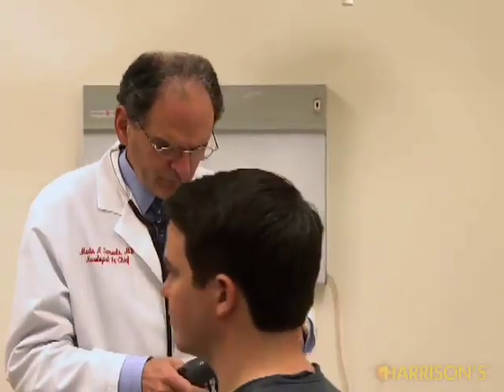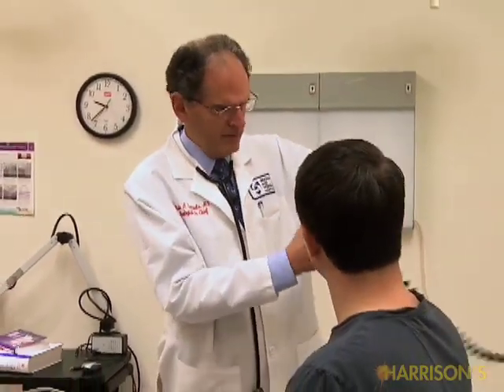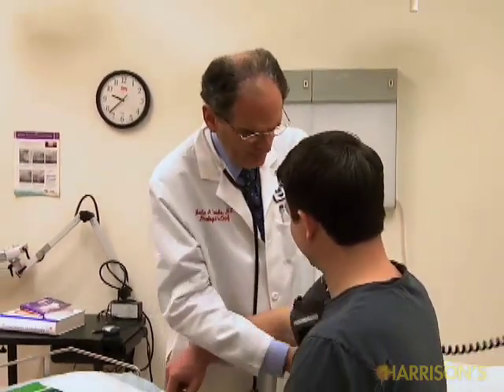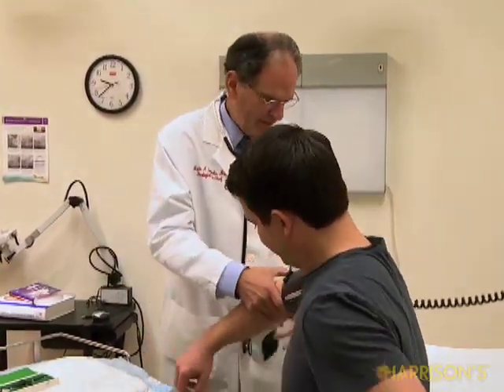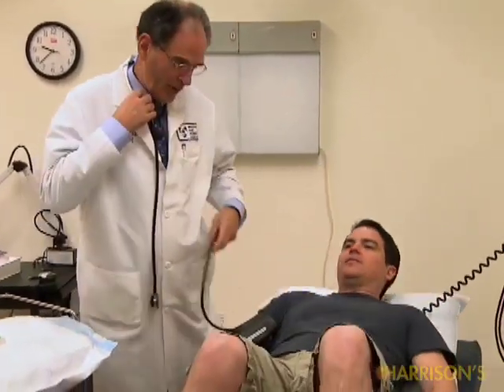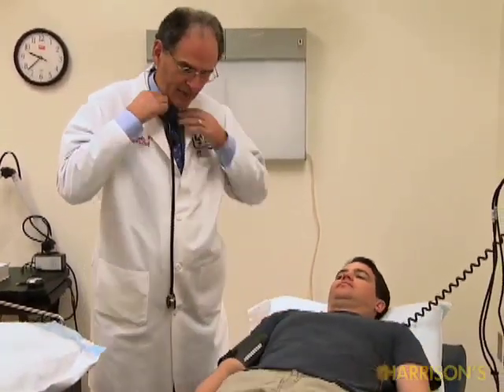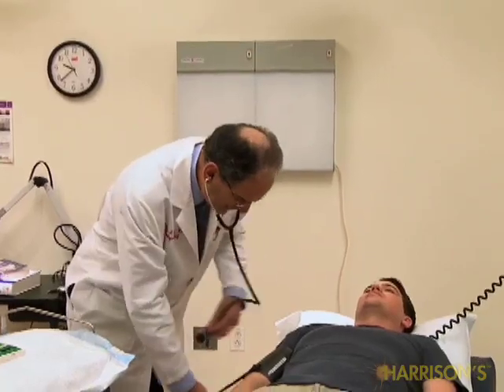Let's start with a standard blood pressure measurement on Alan. What we're going to do is have him lie down on the examining table. I'm going to test the blood pressure lying down, then sitting, then standing. We're actually testing the autonomic nervous system here — the maintenance of blood pressure in the upright posture.